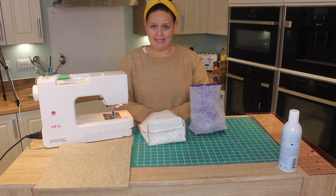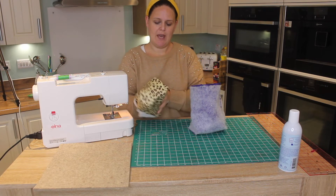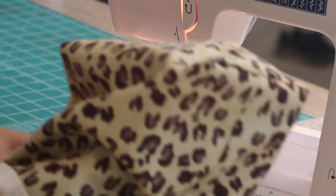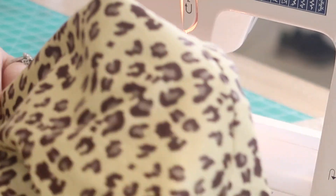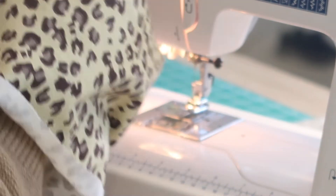Now we've got our two pieces. We need to turn the outer piece right side round. You can use something to get your points out, but I find it easier to do with my fingers. You'll notice we've got a really lovely flat base for our bag.